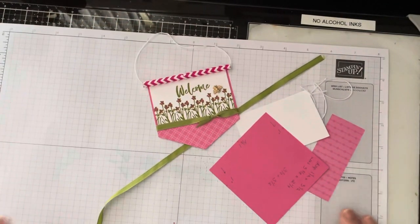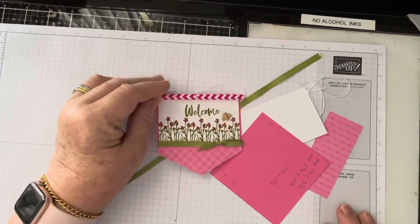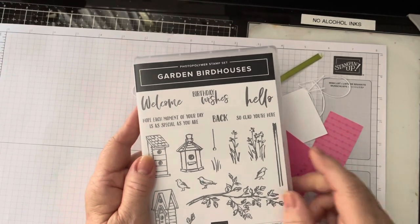If you've got any questions, please feel free to reach out — I'm always available for you. I hope you have a wonderful day. Enjoy playing with Garden Birdhouses. Take care!